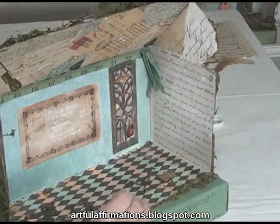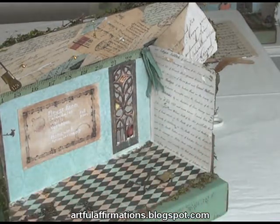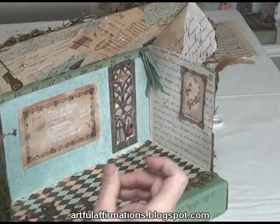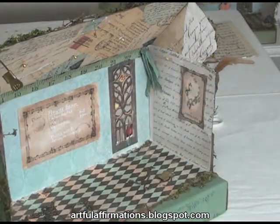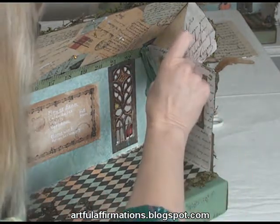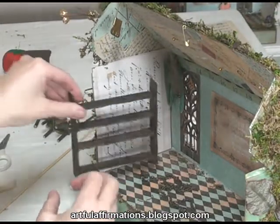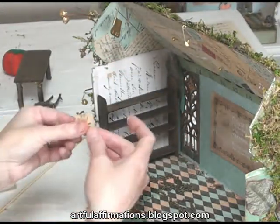Next I'm going to decorate this end wall right here. I have another Paper Whimsy image of a fairy — it's like a portrait. I'm going to tack that up with some tacky glue. And I found another image of a lily of the valley plant in an old dictionary, so I pulled that out and I'm going to tack that up here. And on this end wall, this is where our fairy bookshelf is going to go. I have another little image from a dictionary of a leaf, and I'm going to tack that up right there.